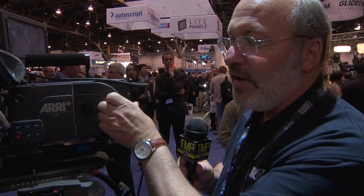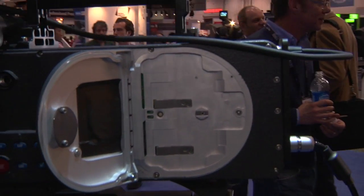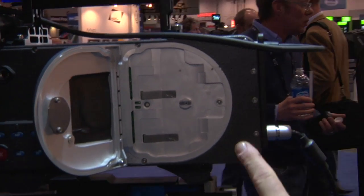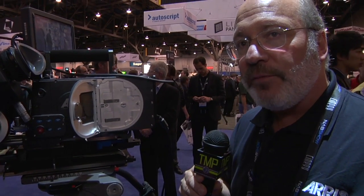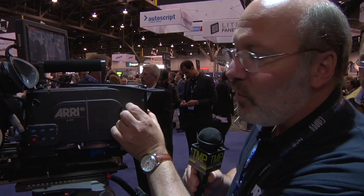The big thing that we announced last week here at NAB is we're showing the direct-to-edit module. This is a prototype camera, so the final camera will be a little bit different — the cards will actually come in near the back of the camera. The direct-to-edit module lets you record ProRes 422 or 444 on Express 32 SxS cards. As faster or higher capacity media becomes available, this panel can be removed, upgraded, and you'll be able to put a new module on the back.